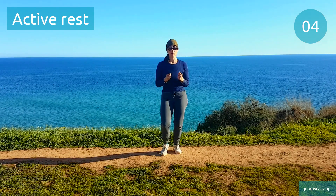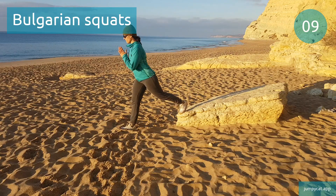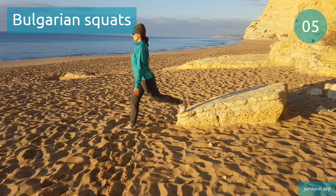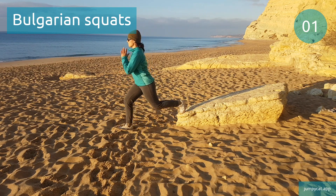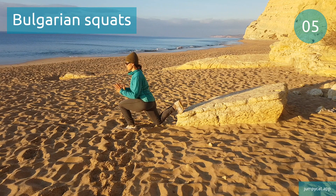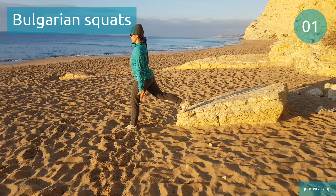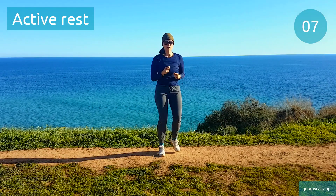We've got Bulgarian squats next. Bulgarian squats. Let's switch sides. Active rest, recover as best as you can.